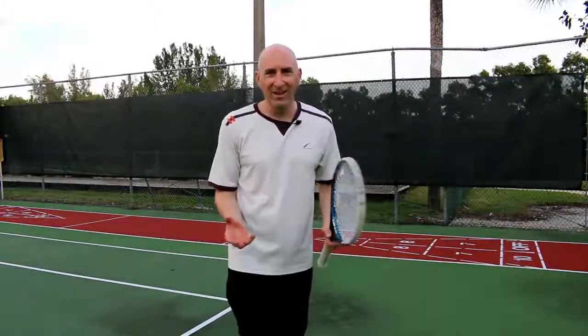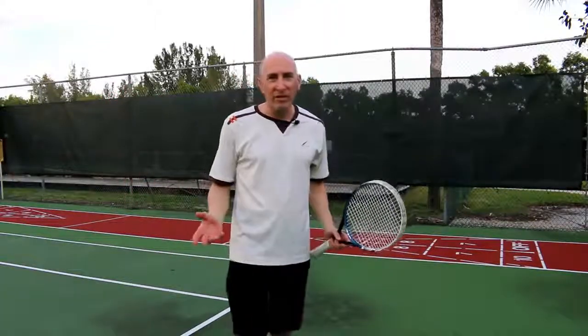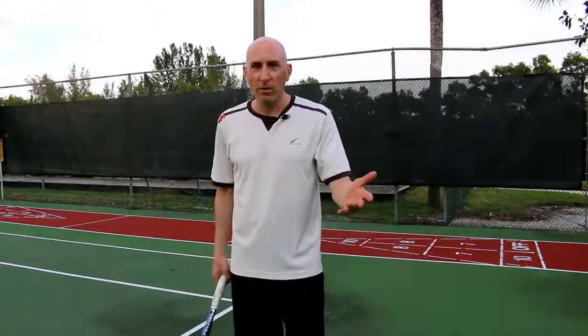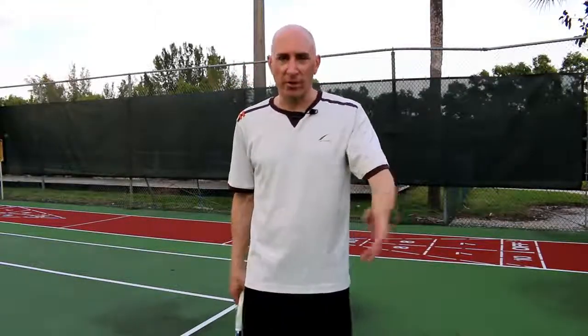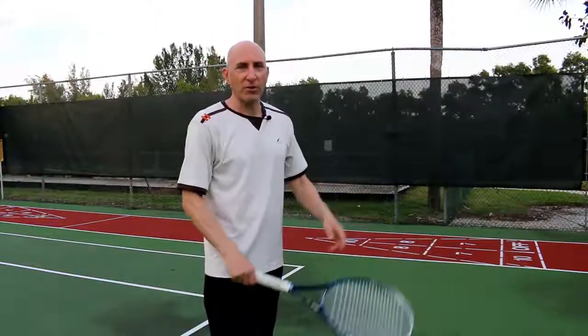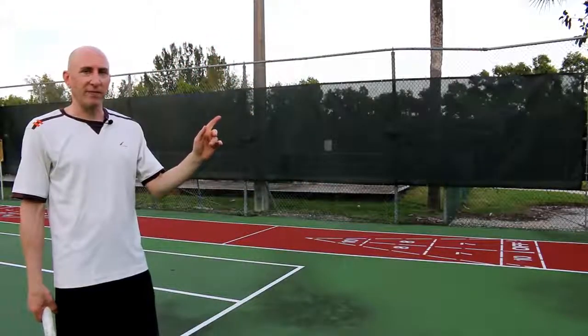Try these things out at home. Try them on the court. Go out there, have fun, play, practice, enjoy. Chad with Winning Tennis — I'll see you in the next video. Please subscribe, and don't forget to watch some of these other amazing videos I created. Thanks.